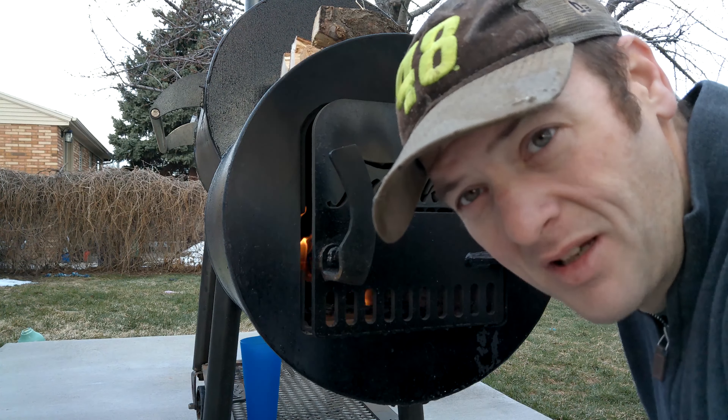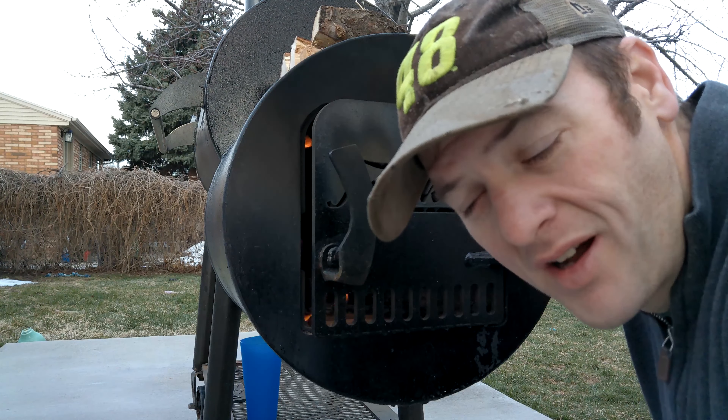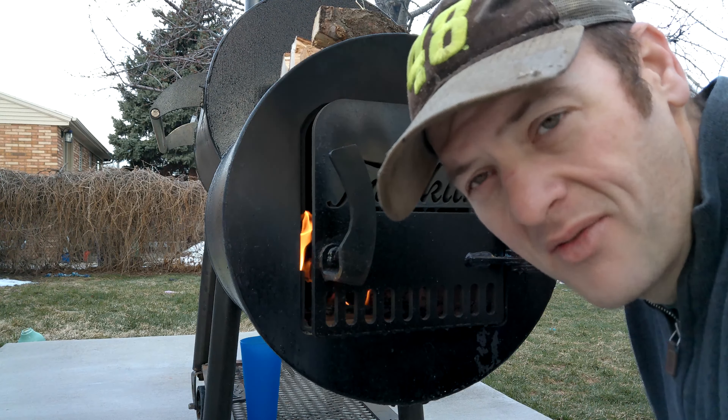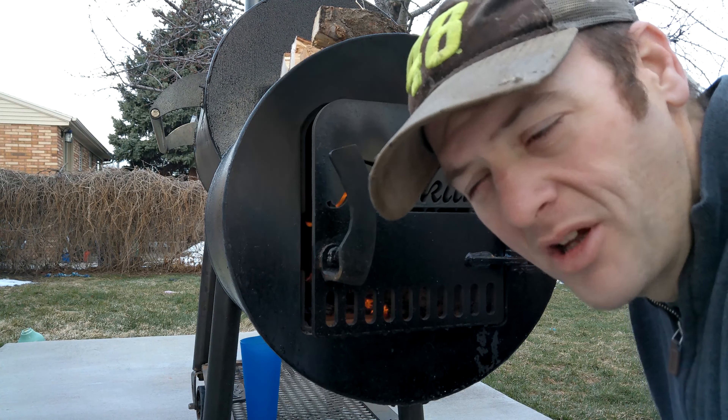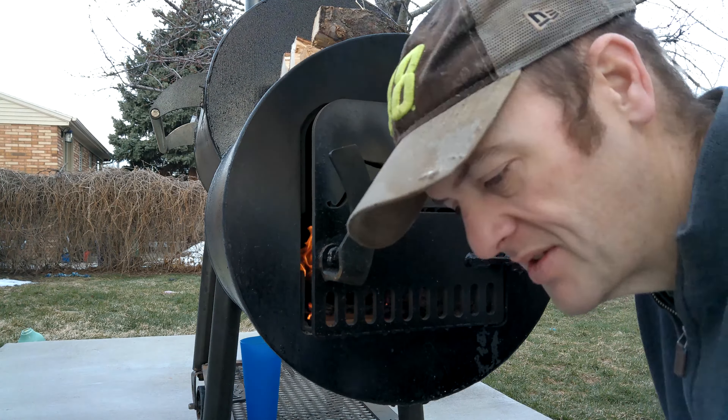I had a few different people asking me about fire management, how to manage a fire and keep it going. So there are some tools I want to go over that you need to keep close by. One I always recommend is heat resistant gloves — sometimes you've got to get pretty deep into your firebox and it gets super hot. Fire gloves come in handy for manipulating the fire.